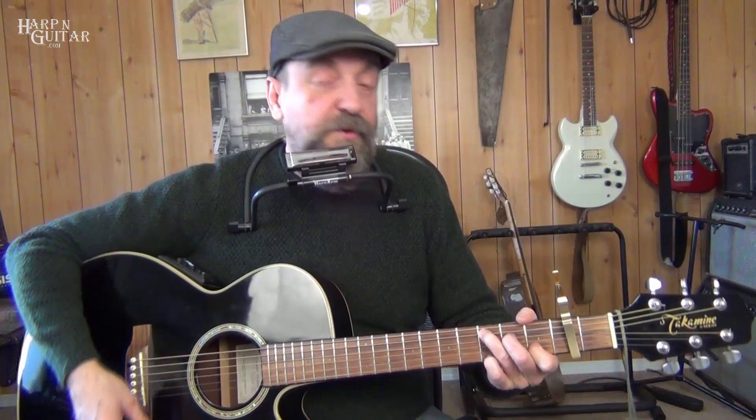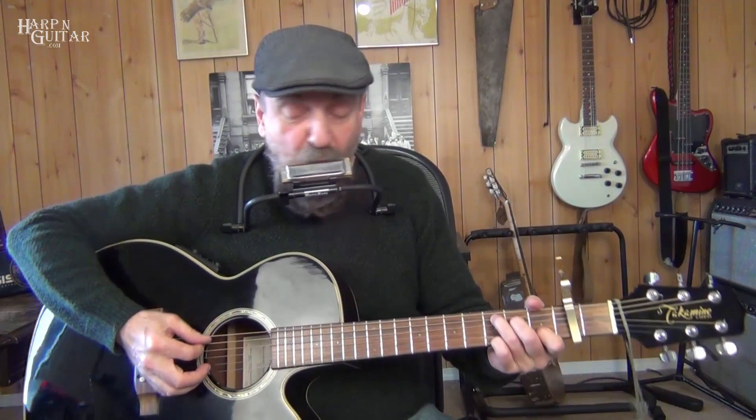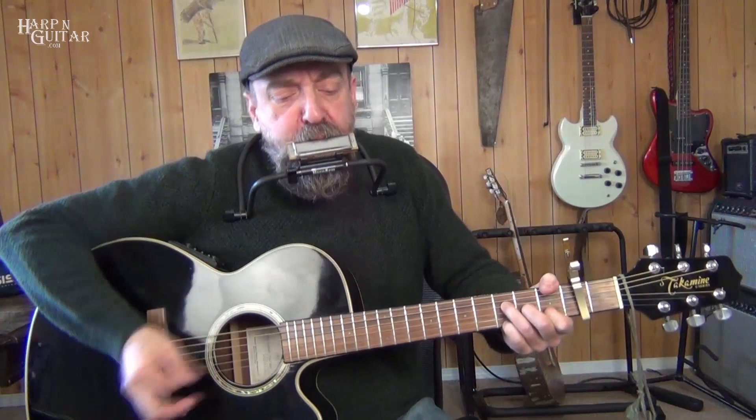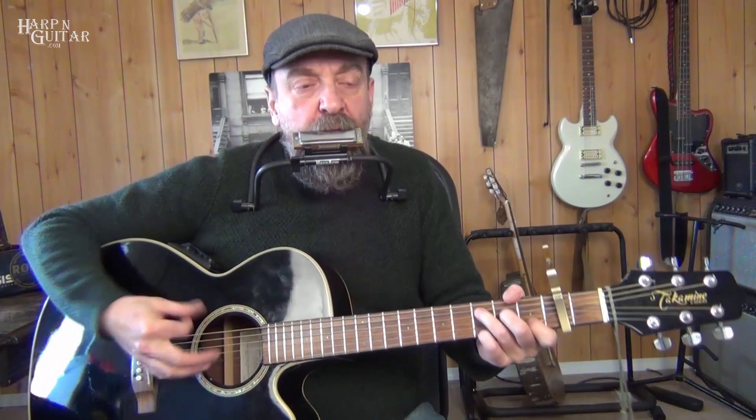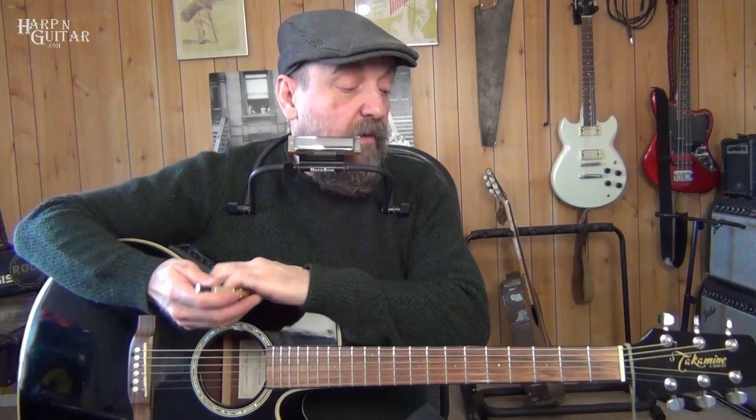For the key of D, you would use a D harmonica. We just swap out the harmonica — same blows and draws — and that moves it up two semitones, or a whole tone from C to D, with the capo on the second fret. So we can move it all around — if it fits better for your voice, or if you only have a harmonica in a particular key, you can use the capo to adjust.